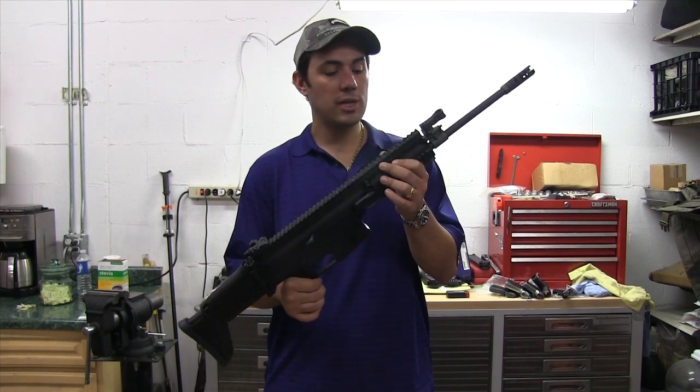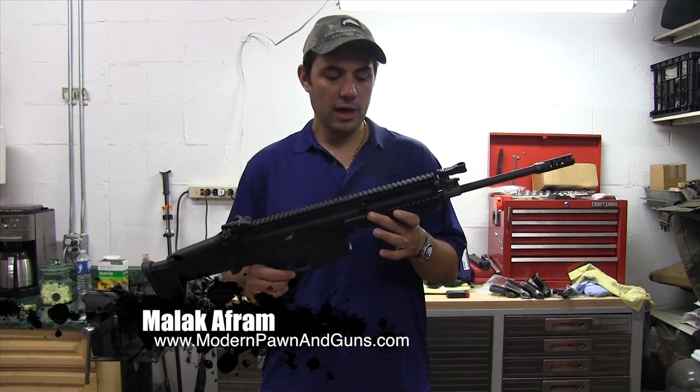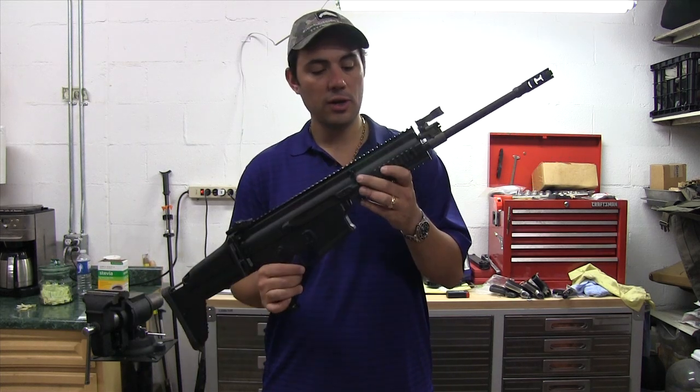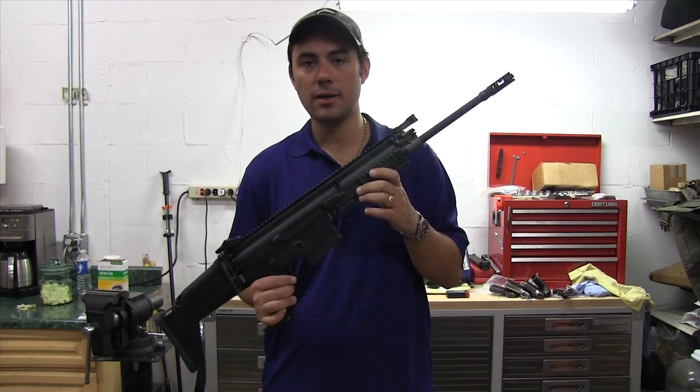How are you doing guys? Malik over at Modern Pond. Today we're going to do a quick video on if you do happen to have a SCAR-17, how to change the barrel out when the new barrels come out. So we're going to do a quick video on properly removing the barrel and reinstalling it back in the gun.